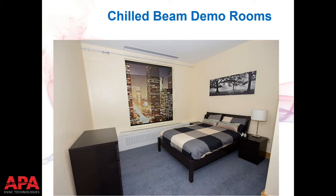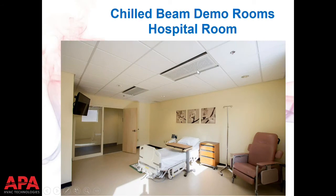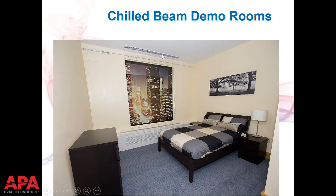Next to the hospital room at the facility is a hotel-style room. In Europe, where overhead chilled beam applications originated, this is common, but in North America it more represents single or dual occupant rooms like college dormitories. What's interesting about this picture is you're now seeing units only eight inches wide — still four feet long — as opposed to 12 inches wide. This begins the discussion that there are many different types and styles of chilled beams because there are different ceiling types and architectural requirements, requiring different sheet metal housings.